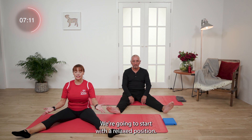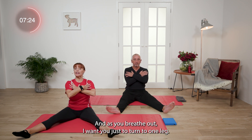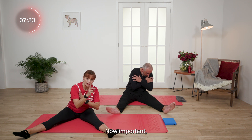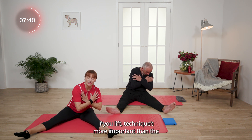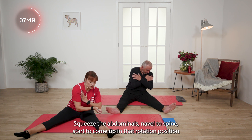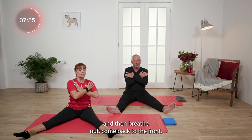We're going to start with a relaxed position. Sit tall, cross your arms across your chest and relax. Take a breath in. And as you breathe out, I want you just to turn to one leg. Then as you breathe out, have a look at your knee and see how it is. Important — don't lift. You want to plant it on the floor. If you lift, technique is more important than the amount. Just a couple of inches is fine. Now take a big breath in, squeeze the abdominals, navel to spine, to start to come up in that rotation position. And then breathe out to come back to the front.